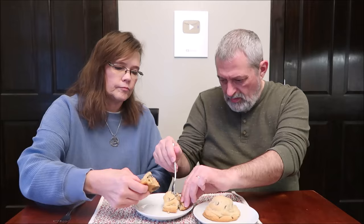Now we have the one I'm most excited about — the Peanut Butter Cream. It has six grams of protein per serving and half a cookie is 370 calories. I have to stab it — it's a little denser and drier.